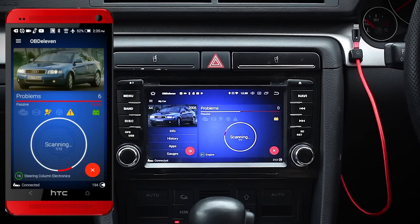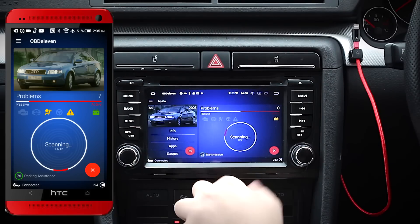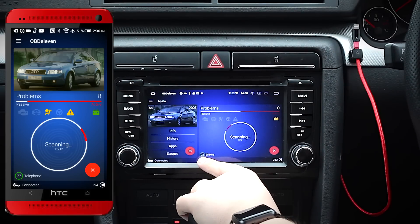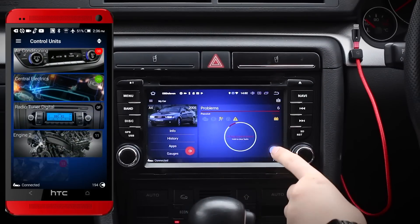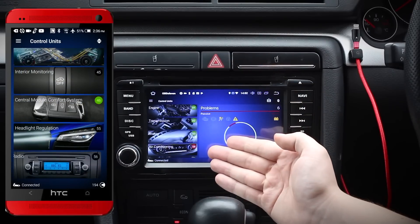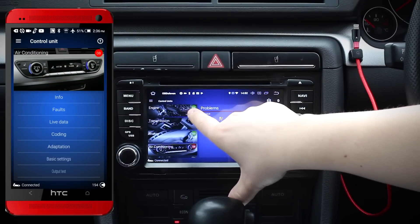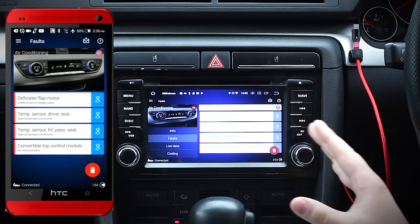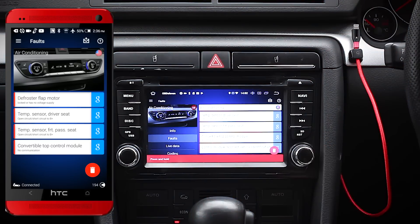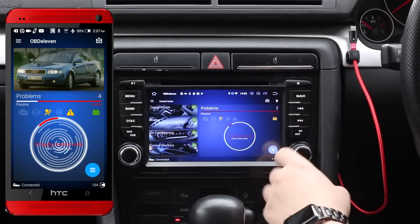Anyone familiar with Volkswagen electronics will know that they're split up into control modules, which means the car groups certain systems together. My car has 12 — yours may vary. Clicking the bottom right button brings up all the control modules available. Modules with a green circle in the top right have no faults — so as you can see, there's a fault in my AC system. Clicking the module shows what faults have occurred, and I like that it gives you information rather than just the fault code. You can clear these faults by holding the trash can in the bottom right, and faults in all modules can be cleared by holding the clear button on the previous page.